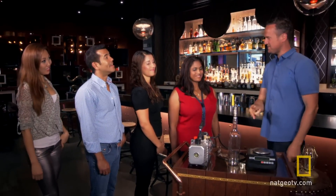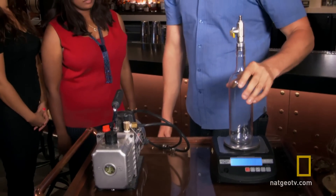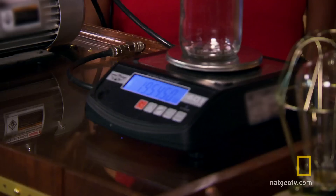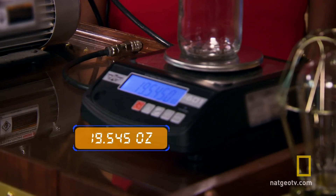Do you guys want to have some fun with what's on the table here? We have a vacuum pump — that thing sucks. We have a set of scales, and we have this bottle. We're going to weigh this empty bottle, okay? There's nothing in there but air. 19.545 ounces.